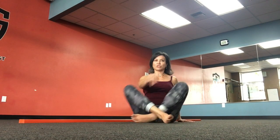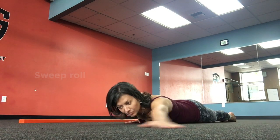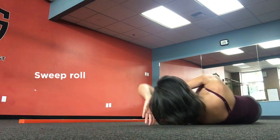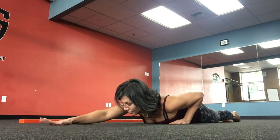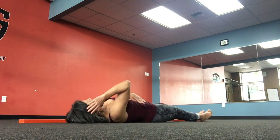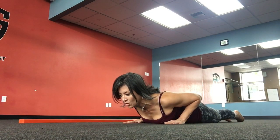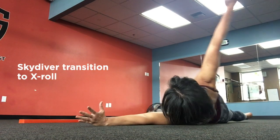This is GFM's Rotary Stability Series in Progression. Starting with the Sweep Roll, going into Skydiver — the next roll.